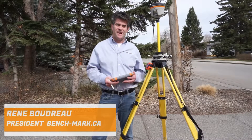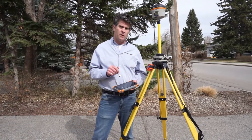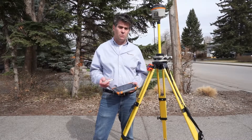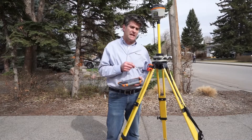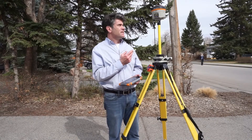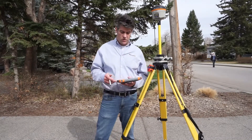Hi, it's Rene with Benchmark. What I want to show you today is how to use Microsurvey FieldGenius to set up on a point. What I have loaded in my FieldGenius menu here is a simple CAD drawing with some assumed coordinates for a little drawing, and I want to set up the base on one of those points. Right now I have a base and rover set up, and my base has UTM coordinates, and I want it to use the local coordinates of my CAD drawing.